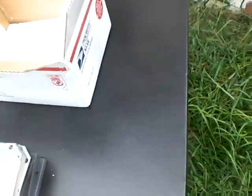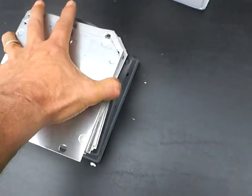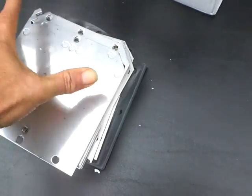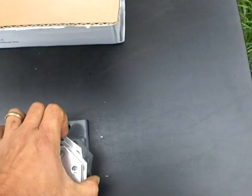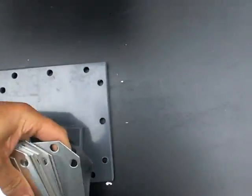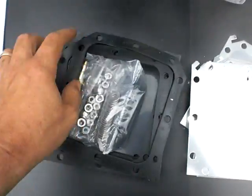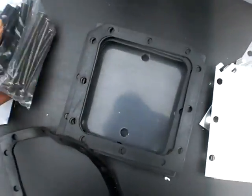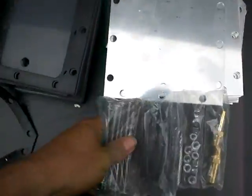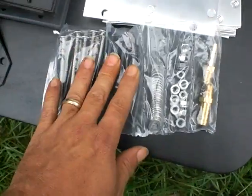I couldn't find my hardware and was getting ready to send out an email — I said, well, I can't believe they would have forgotten to send the hardware. So I cut the tie wraps, opened it up, and that's when I found my hardware packed inside the gaskets.